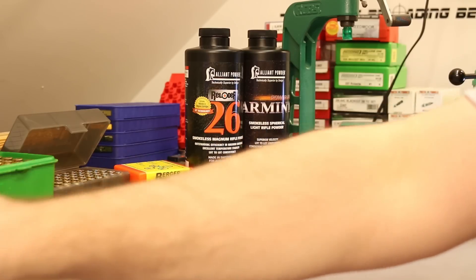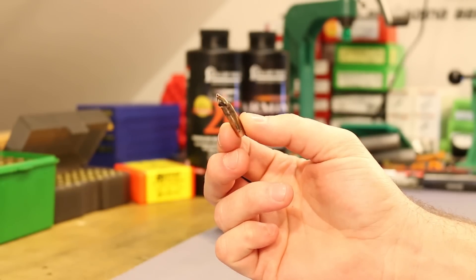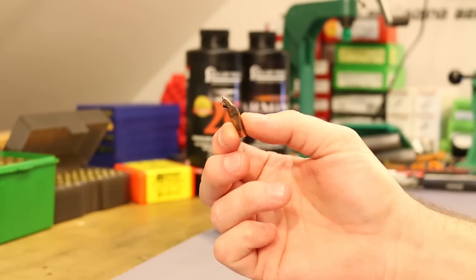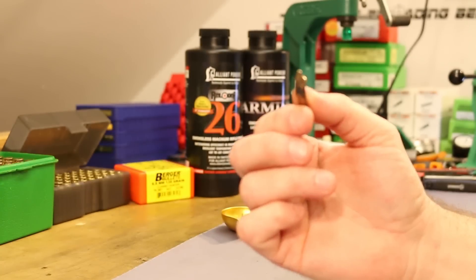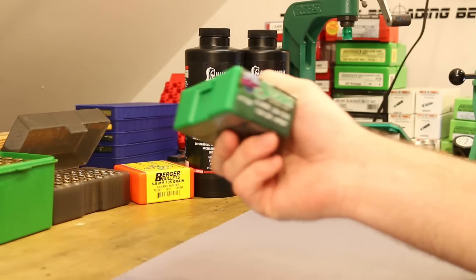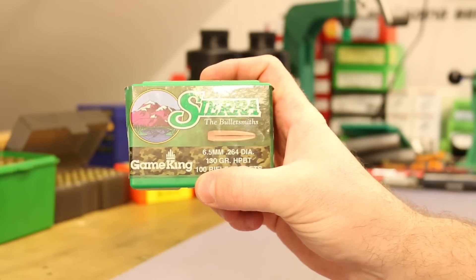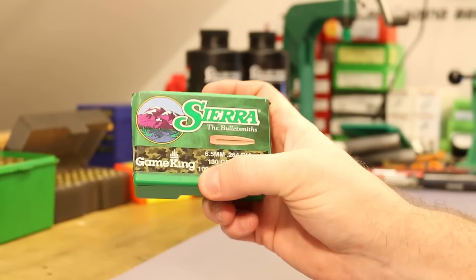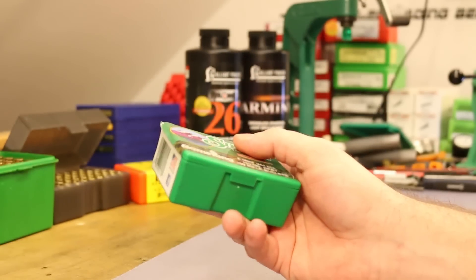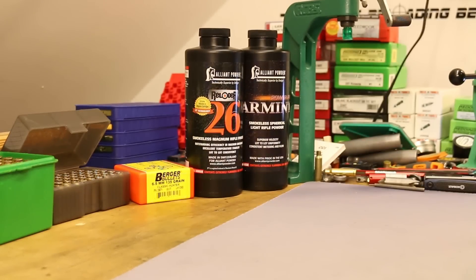I'm particularly disappointed in the results with the Grendel. That one bullet that just held together — I don't want to see that. So I'm taking this bullet off the table for me in the 6.5 Grendel. The next thing I think I'm going to try in that cartridge is the 130 grain Sierra Game King, but I'm not holding my breath. It might just be best to stay down in the 123 grain class for the Grendel, but it's worth trying out these heavier ones — I like shooting heavy bullets.